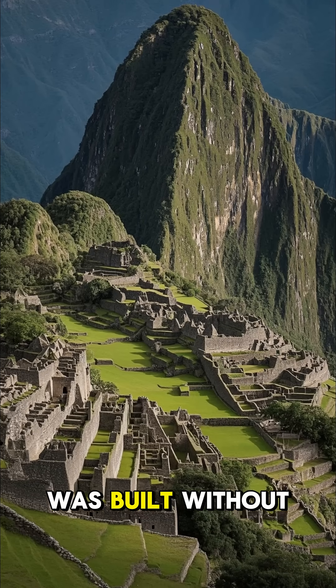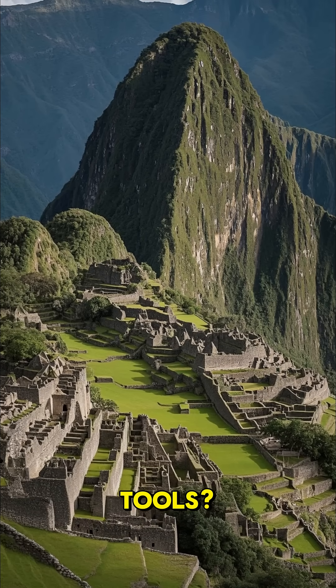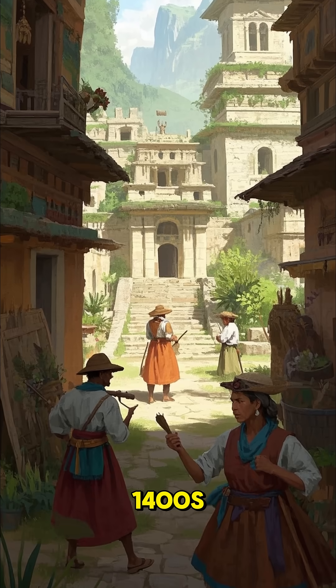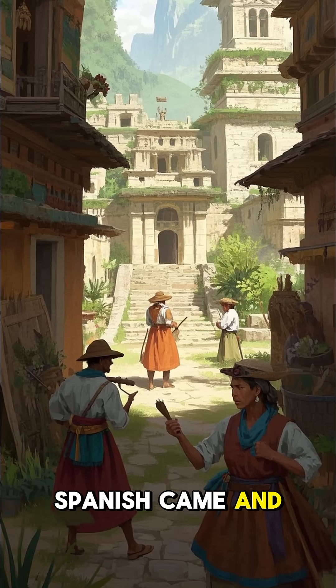Did you know that Machu Picchu was built without the use of wheels or iron tools? The Inca Empire thrived in the 1400s, long before the Spanish came and destroyed everything.